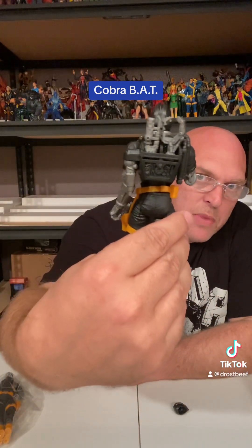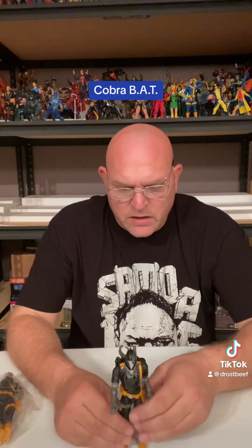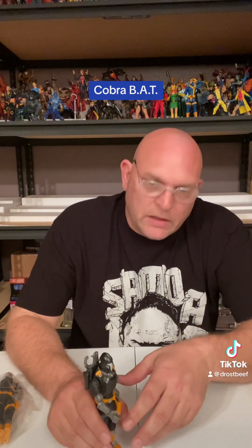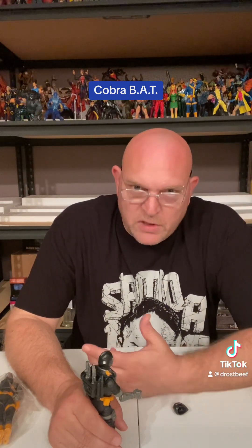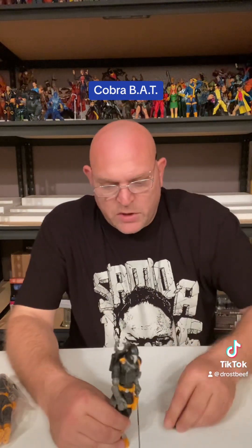These are really good army builders. I think some of the other ones will be too - the Crimson ones with the red, the Arctic BATs, I think those would be really cool. I know a lot of people have a lot of these, but I ain't gonna have that many. I'd like to army build but I'm gonna be running out of room, running out of real estate. How many figures do you need of the same one? But it's up to you. That's about all we got for today - thank y'all for staying with me checking out the GI Joe Cobra BAT.